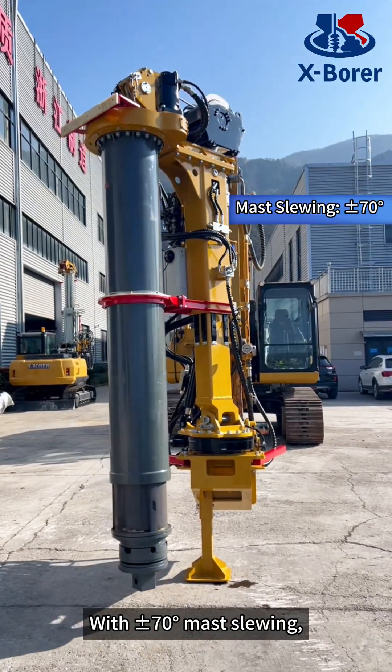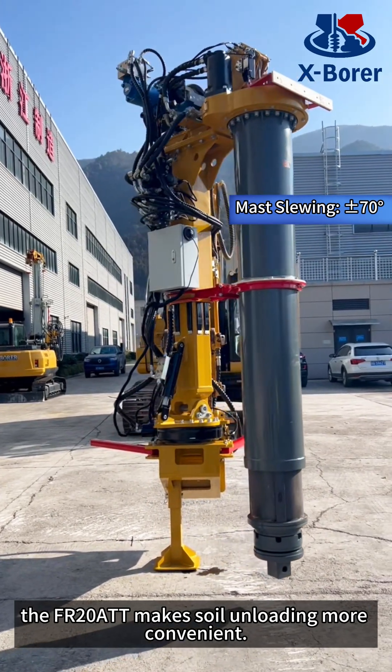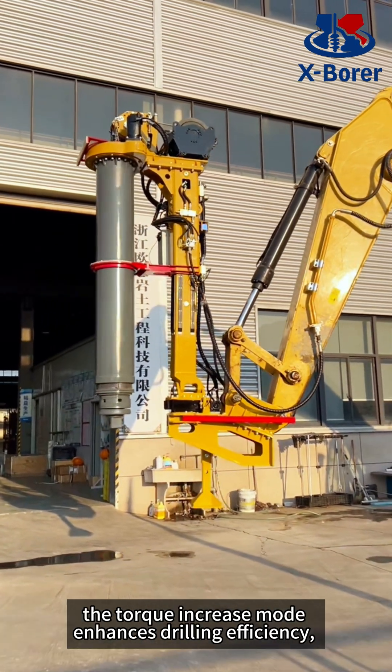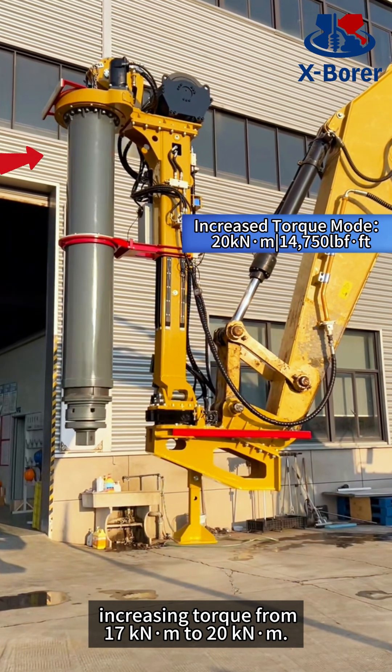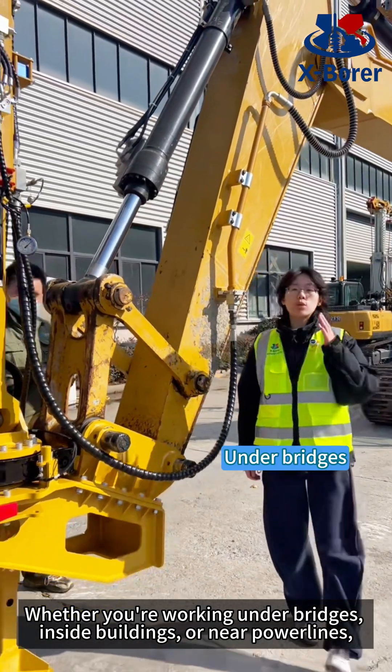With plus or minus 70 degree master slewing, the FR2080T makes soil unloading more convenient. For complex ground conditions such as hard layers, the torque increased mode enhances drilling efficiency, increasing torque from 17 kNm to 20 kNm.